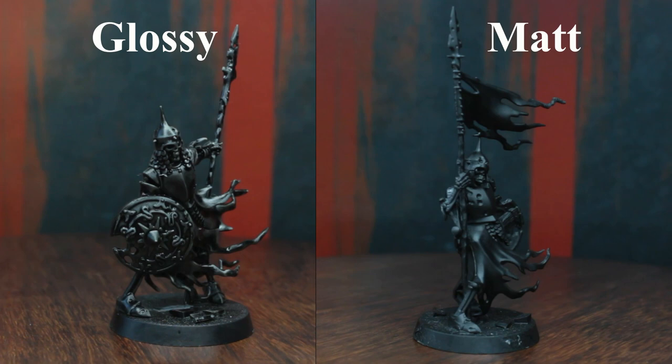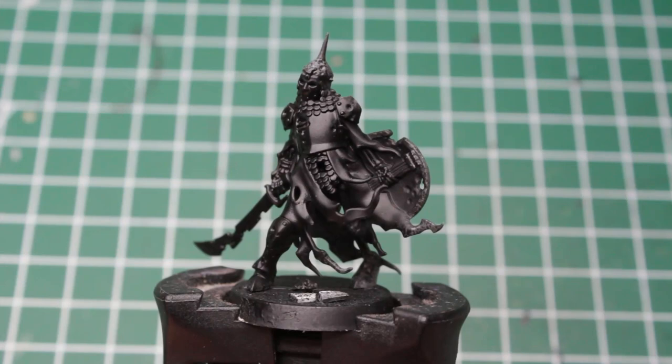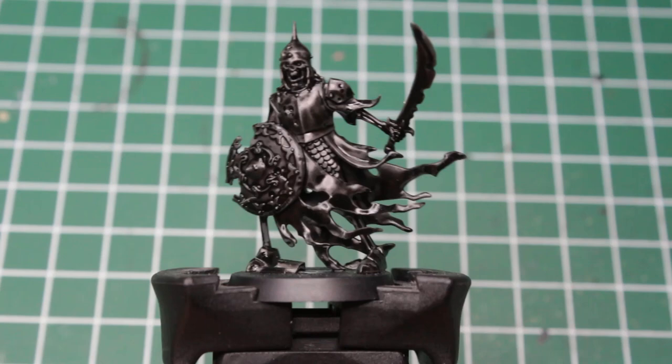You might notice that most skeletons have a glossy finish, whereas the sergeant and the standard bearer are matte. When I primed them during the preload of this series, I ran out of spray primer mid-session, so I had to use my bootleg version of imperial primer instead. It works just fine for our purposes, and the glossy finish has absolutely no effect on the end result.